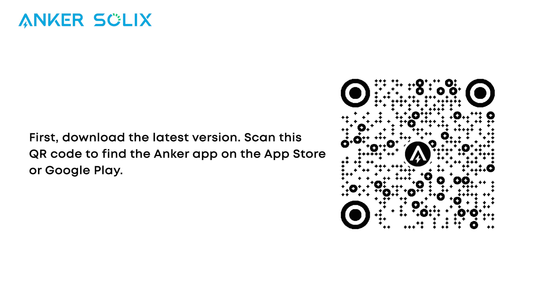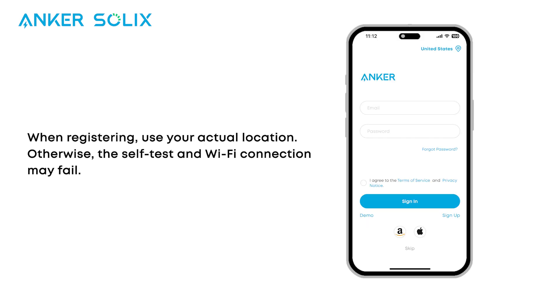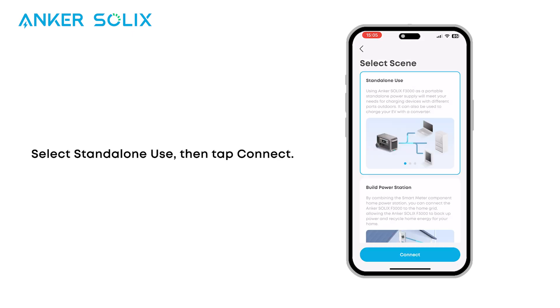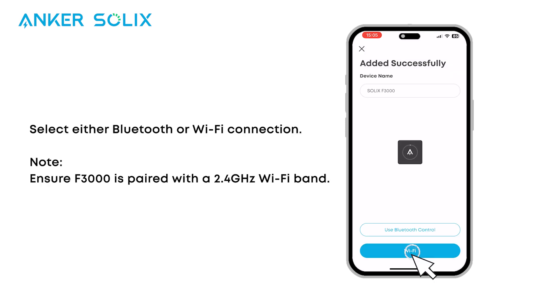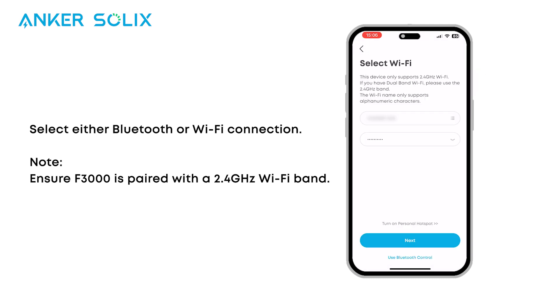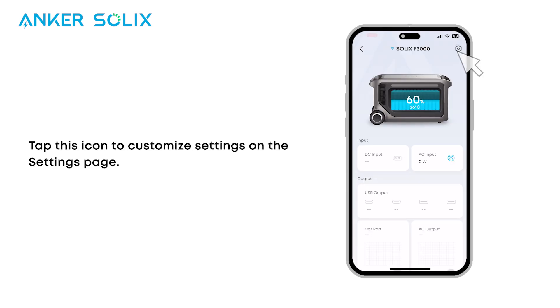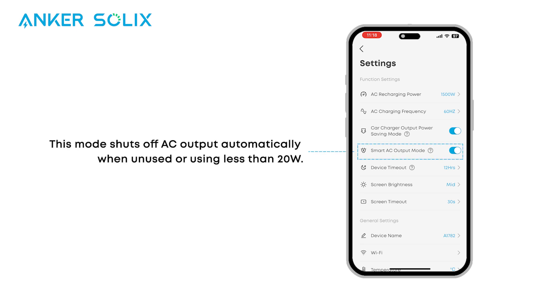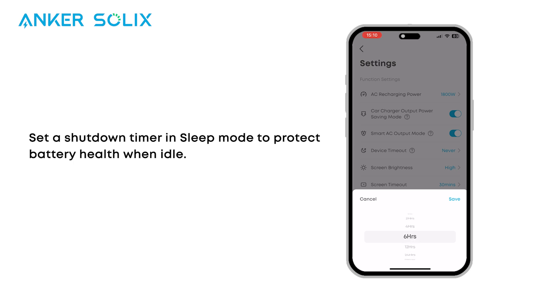Let's take a look at how to finish setting up the F3000 with the Anker app. First, download the latest version — scan the QR code to find the Anker app on the App Store or Google Play. When registering, use your actual location; otherwise the self-test and Wi-Fi connection may fail. Log into the Anker app and tap Add Devices or the plus icon in the upper right. Select Standalone use, then tap Connect, and select either Bluetooth or Wi-Fi connection. Tap the settings icon to customize settings. Enable Car Charging mode to stop car charging automatically, saving energy — this mode shuts off AC output automatically when unused or using less than 20 watts. Set a shutdown timer in sleep mode to protect battery health when idle.